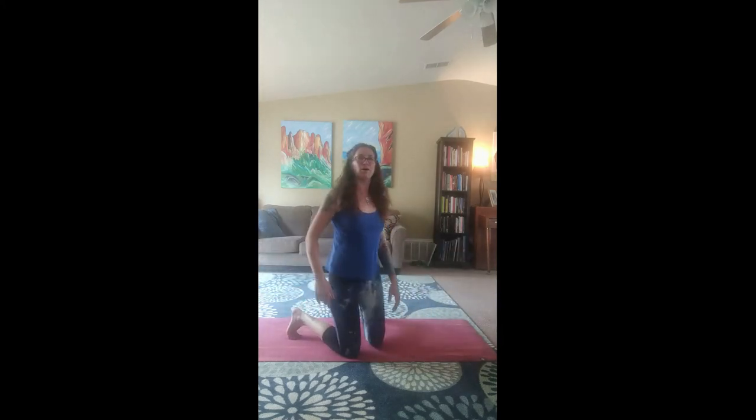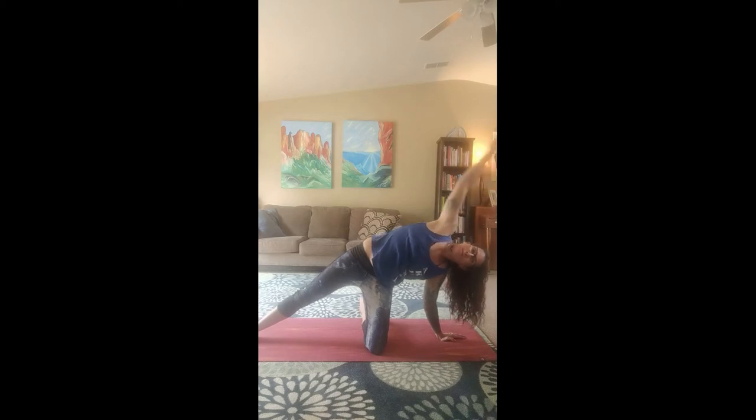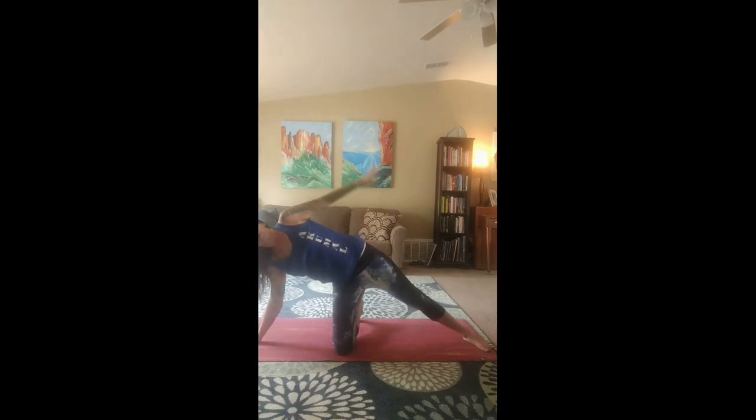Go ahead and come up onto your knees now. Inhale our arms up. Exhale, drop your left arm. Stretch out your right leg for a big, long body stretch. Come back to center. Inhale our arms up. Drop that right arm. Bring that left leg out. And stretch our arm over the other way.